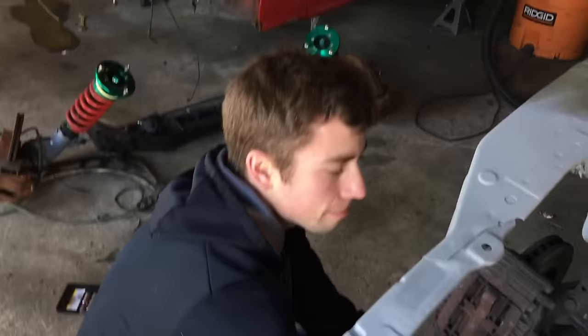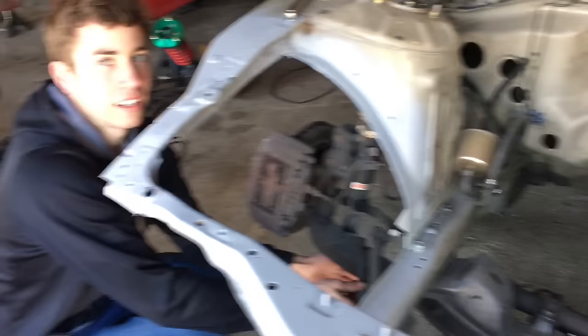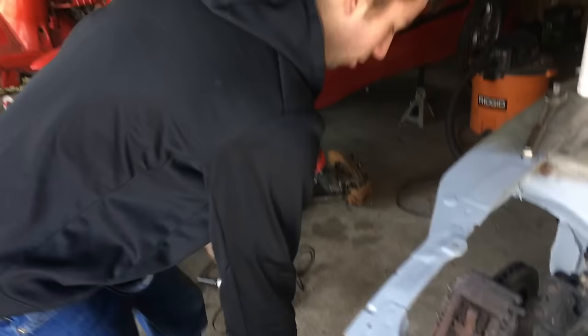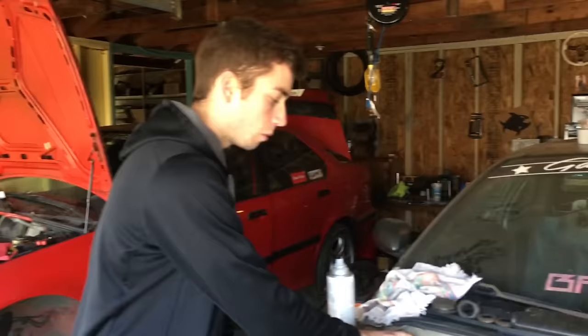We're actually going to take mine and Zach's subframes up to the local car wash and power wash them. We don't know if we're going to paint them yet — well, I know I'm going to paint mine. I'm trying to talk Zach into doing matching engine bays. Leave it in the comments what color you want it to be — we want a light color so we can see our oil leaks. Spray painting your engine bay is fine as long as you take everything apart — brake booster, brake lines out of the way — otherwise it won't turn out right. If you have the opportunity to paint it when it's all apart, that's the best time.